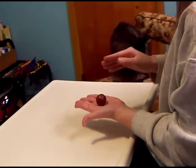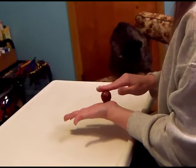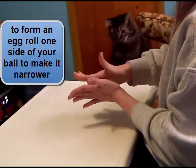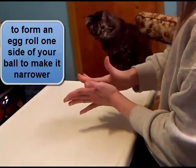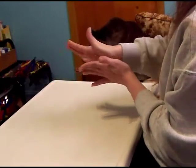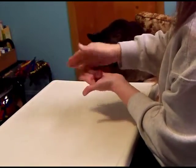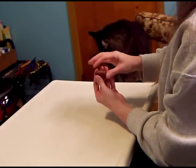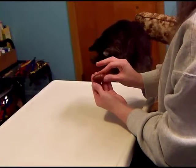Next we have an egg. With an egg, you just put a little bit of extra pressure on one end and roll it. Try and keep it even, just roll it between your palms. Then you can shape it a little bit with your fingers if you need a little more shape in there.